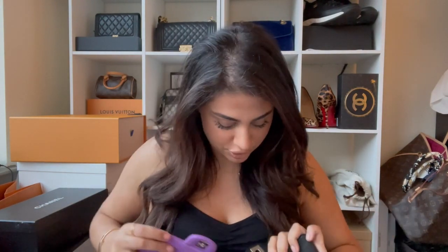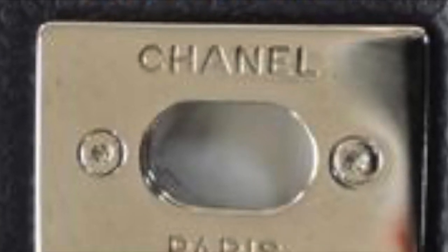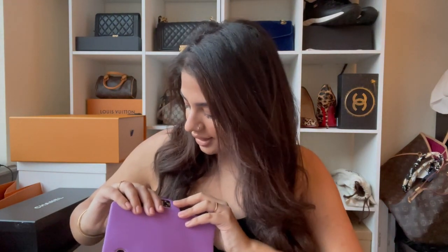Unfortunately the bag did end up being fake. The first thing I noticed when I got it was the leather thickness — you can see how thick the fake leather is versus how thin the authentic one is. That's a big difference. Another indicator: Chanel should always be on one side and Paris on the other — and on the authentic card, both are there correctly. It should also have either a flathead screw or a specific other type of screw — most of the time it will be a flathead screw.